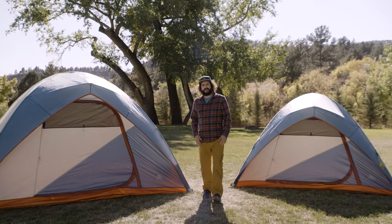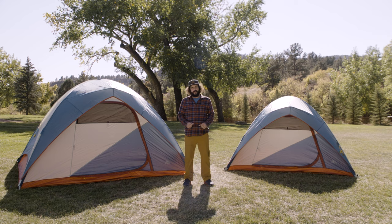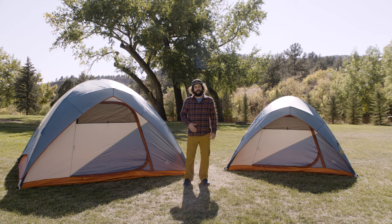Life is full of hard things. Physics, for example, or adulting. That's the worst. Luckily, you won't have to worry about doing either one of those things to enjoy the Discovery Base Camp tent.